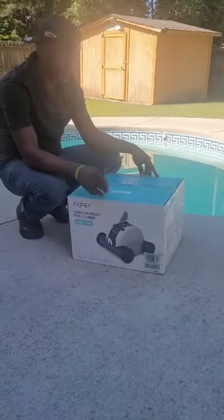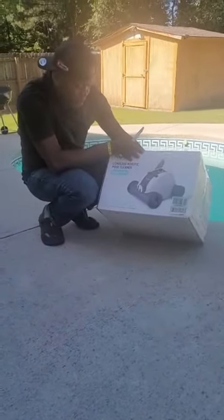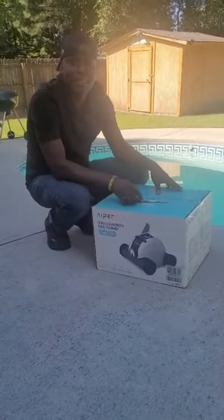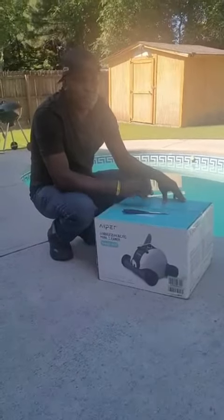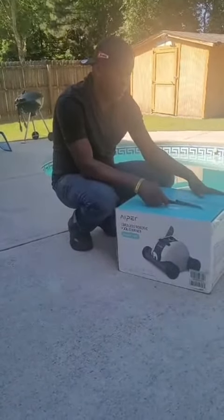All right guys, I'll get that Aiper Seagull Montage. We try to clean the pool all the time. I brush sometimes, but like I said, I'm going to put it to work to see what that works.